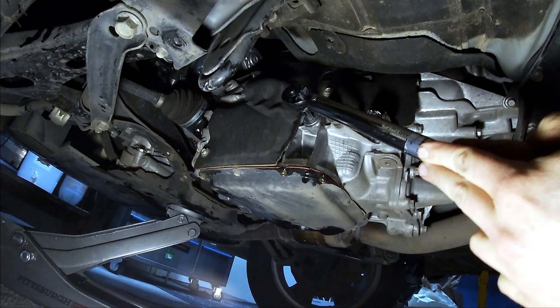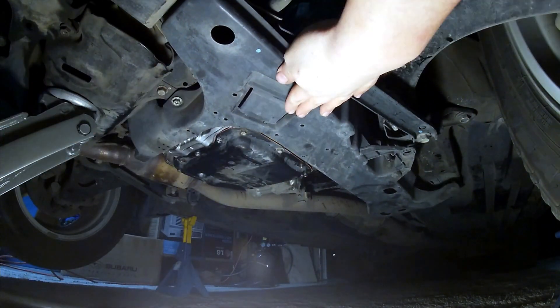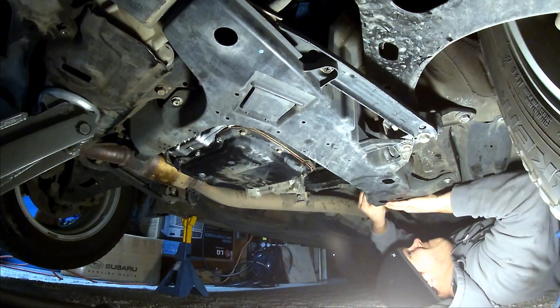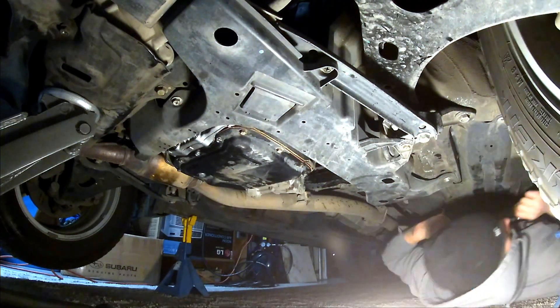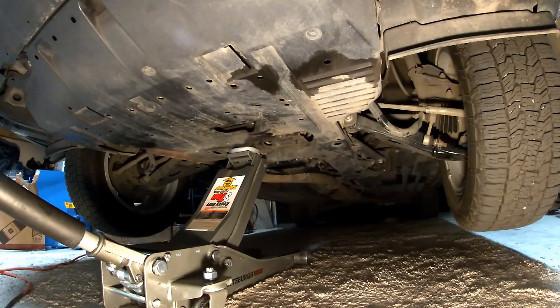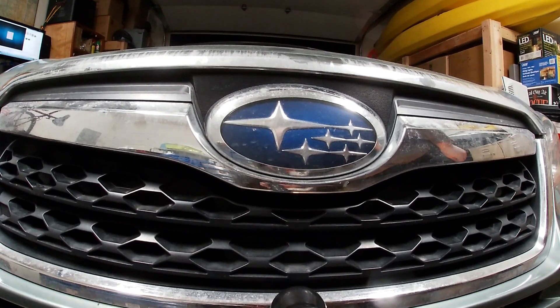I've got more than a thousand miles on the car since doing the CVT fluid change and it's been operating just fine. It's a pretty easy job to do. Put your plastic cover back on if you took it off, lower your car off the jacks, close the hood, and take it for a test drive to make sure it's operating correctly.